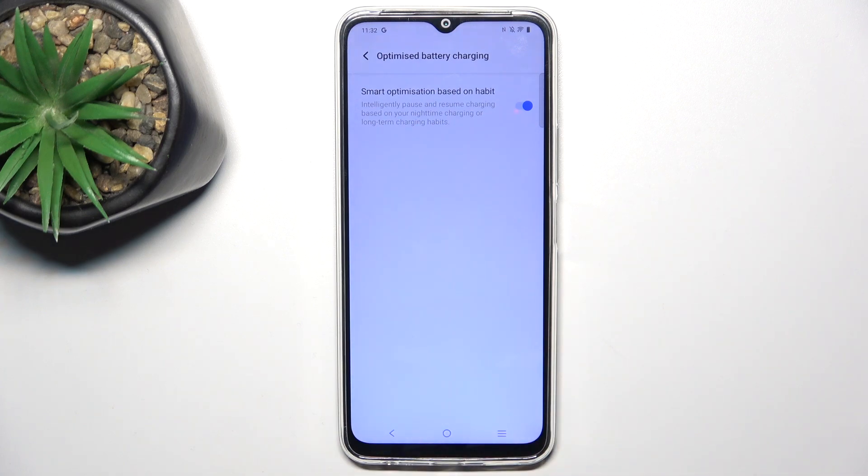This option will charge your phone at night when you plug it in to sleep. It will charge it to 80%, then pause charging, and when it expects you to wake up — for example at 7am — then at 6am it will finish charging to 100%, so your phone doesn't overcharge overnight.